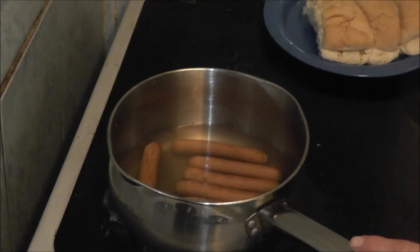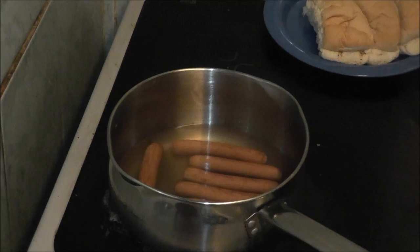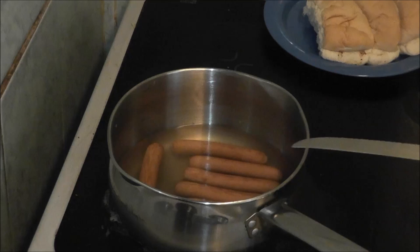Hi people, I'm back today cooking again, and today I am making hot dogs. As you can see, I've got some sausages in a pan. I haven't made these — I bought them because it's going to cost more to make them than to just buy some.